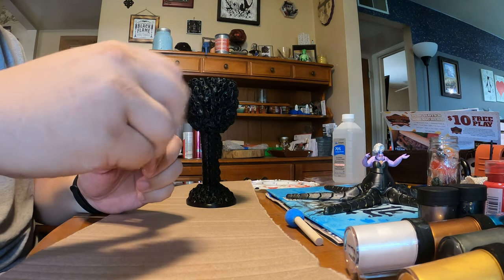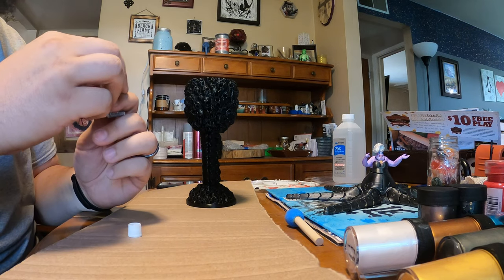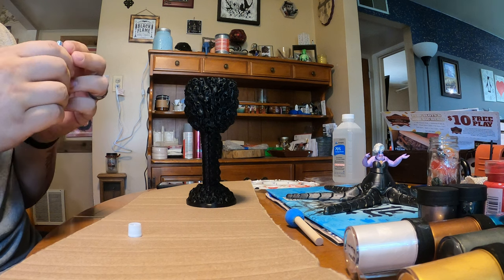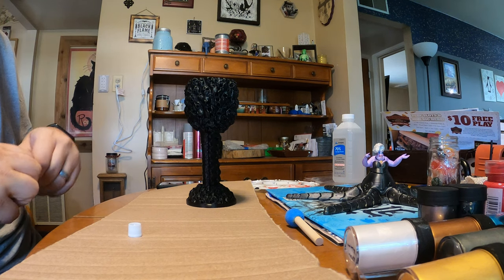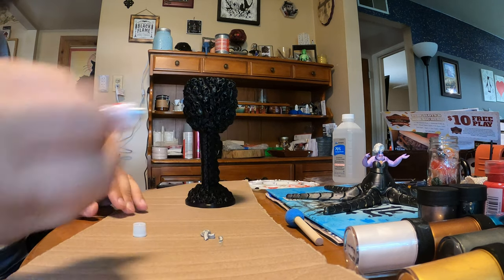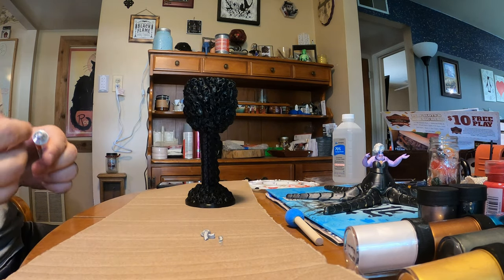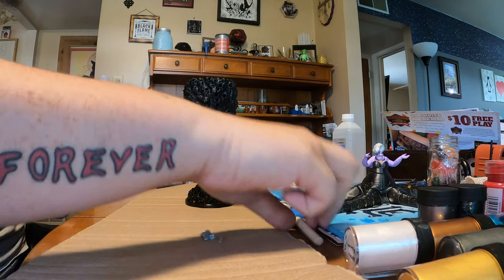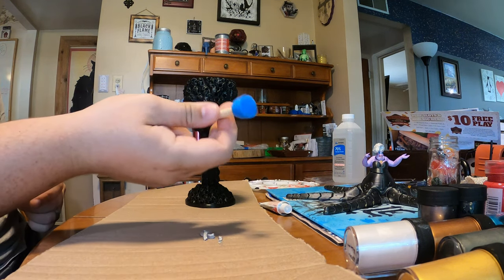I am terrible at judging the amount of paint things need. Outside right now drying is a Spider-Man that I completely over-coated. I put that much out — knowing me, that's already too much. Using my little dog tool to apply it.